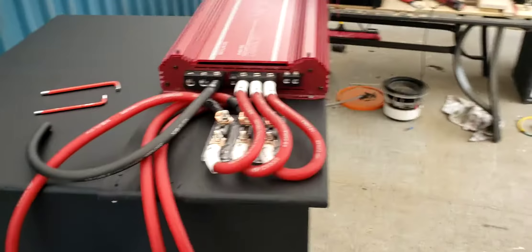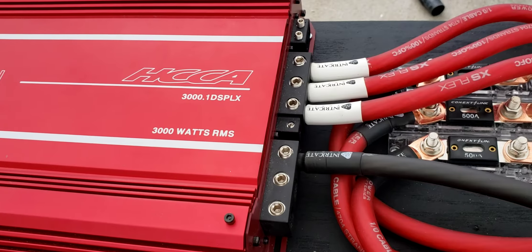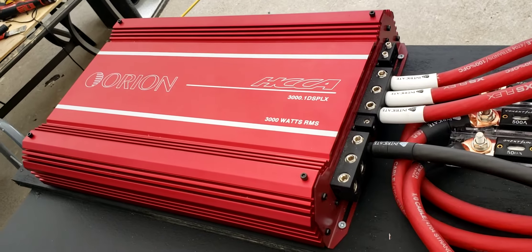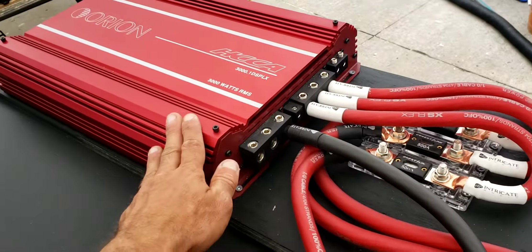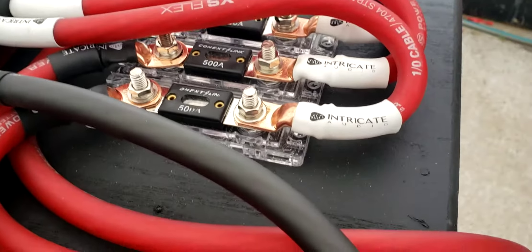I am pushing an Orion 3000 watt RMS 3000.1 DSPLX. We all know these amplifiers are underrated — running down to half an ohm, it does 13,231 watts. I will only be running this at 7,000 watts. I have three 500 amp fuses that are all in-line, and it's all 100% OFC wire.